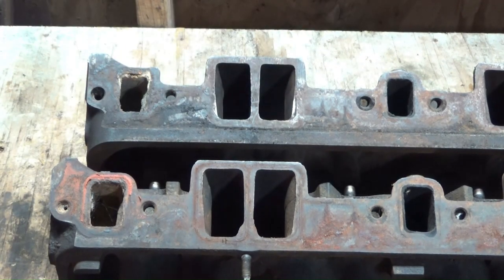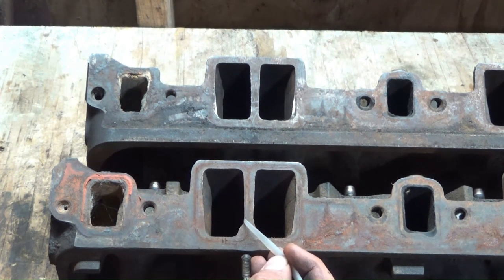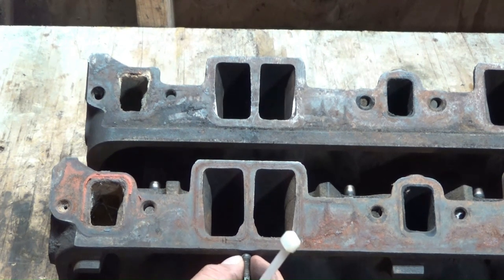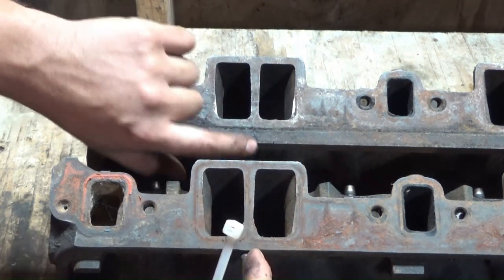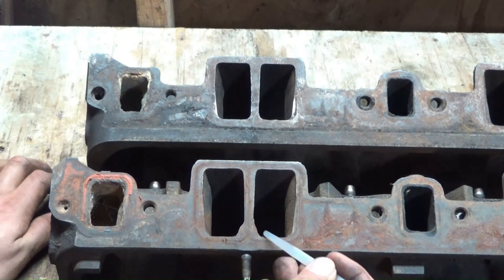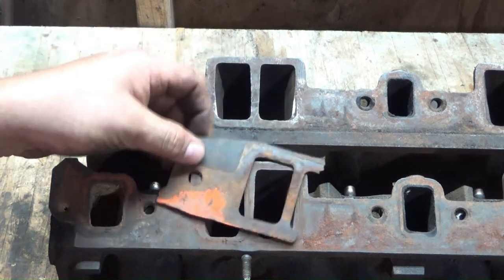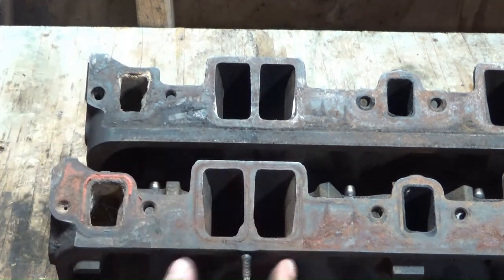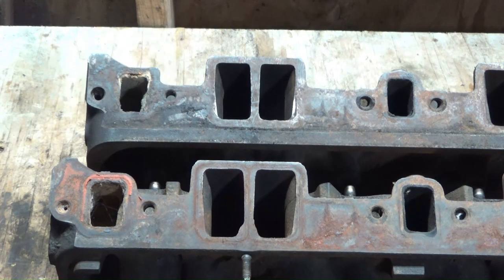Then you have the obvious difference — these little things on the 416 casting. Everything else seems to be about the same dimensions, but this extra material is there so they can bore a hole for the bolts, which the 081s don't have. In my opinion, that makes the port quite a bit uglier and that has to be some type of restriction — it has to cause some turbulence.